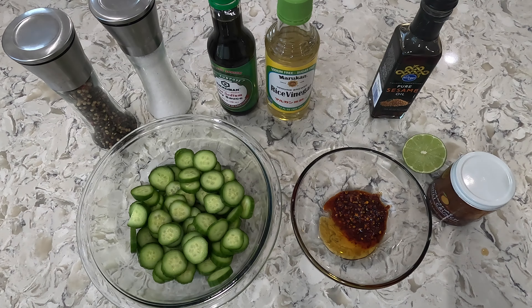Now we can go ahead and add this to our cucumbers and give it a mix. Once you get it all mixed you can go ahead and add it to your serving dish. The longer you let it marinate, the stronger the flavors will be, but you can serve it right away as well. Then you want to add your garnishes — sesame seeds and green onion.